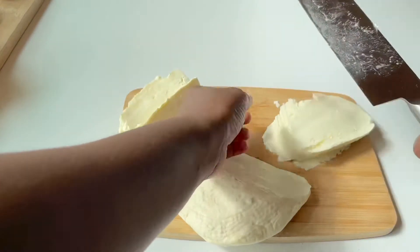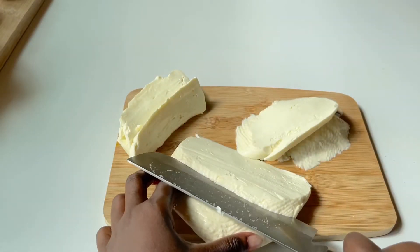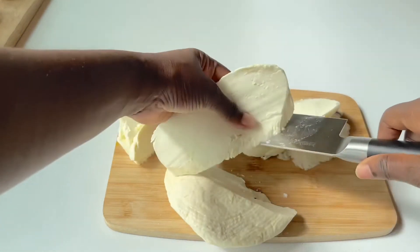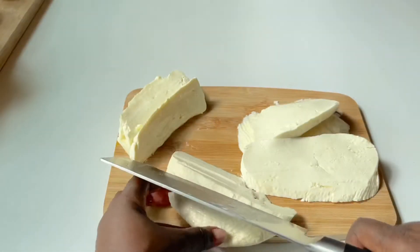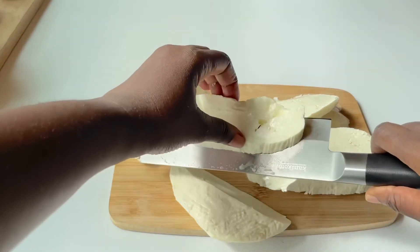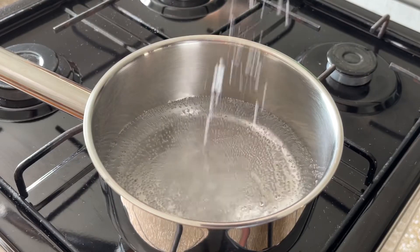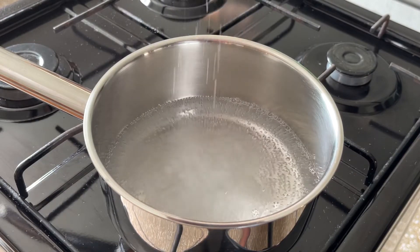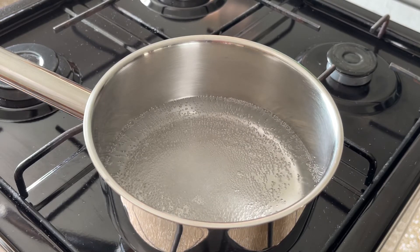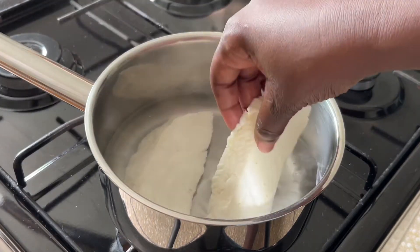We're going to be boiling them in some salt water before we actually fry, so that shouldn't be too much of a problem. You can slice them as thick or as thin as you want, but don't slice them too thin. We're going to put some water in a pot, put some salt in there, let that come to a boil, and then put our wagashi slices in there for about two to three minutes.